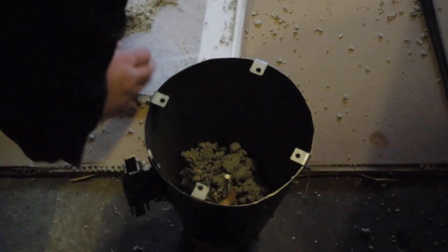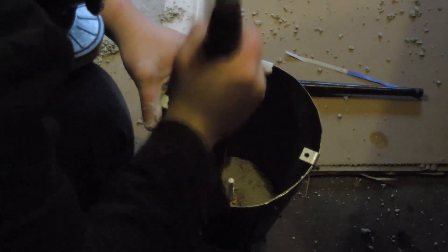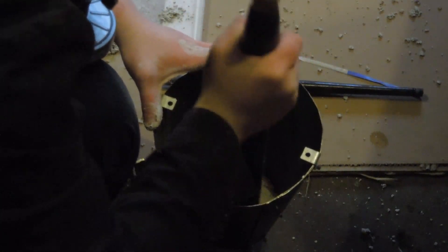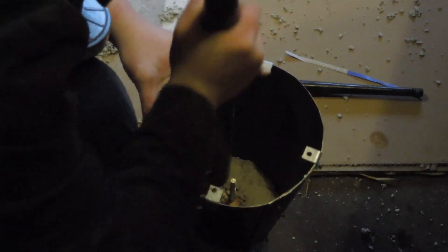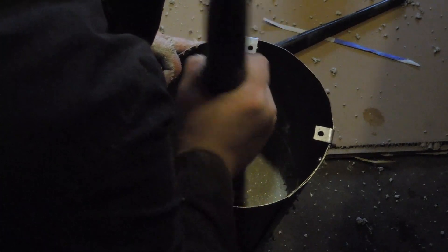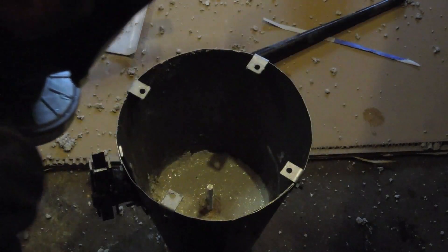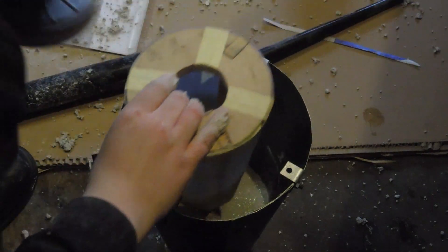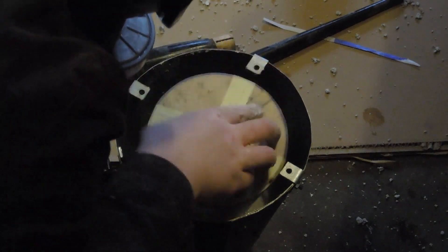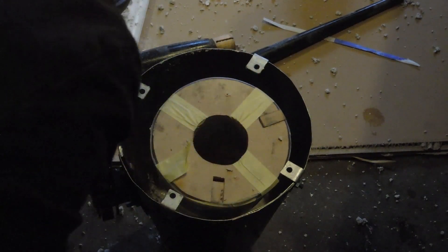Next was lining the cone. First the top around the plug was rammed. Then the former was put in. I had all kinds of plans for keeping the former in perfect alignment, but in the end I realised I would just be able to hold it in place with the cement itself.